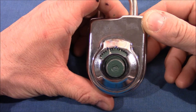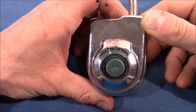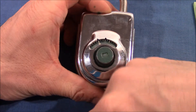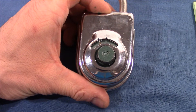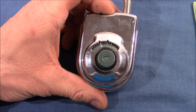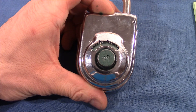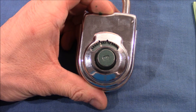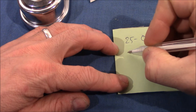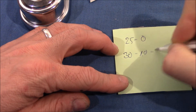Hello and welcome to this video. This is a Sargent and Greenleaf combination padlock, model 8077. In this video I will change the combination. I'm making this video for your entertainment, but also as documentation for what I'm doing, so if I do something wrong I can look it up afterwards and fix it. The current combination is 25-0 and I will try to change it to 30-10-40.